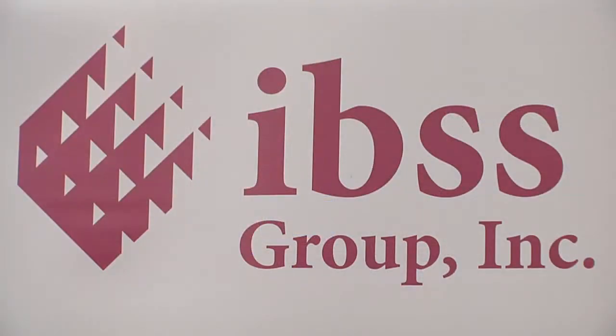Fantastic. Vincent, thank you for your time today. For more information, visit IBSSgroup.com. Thank you.